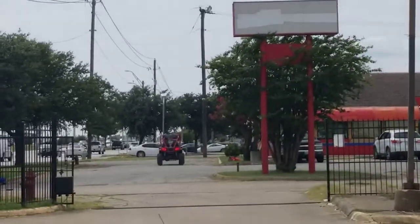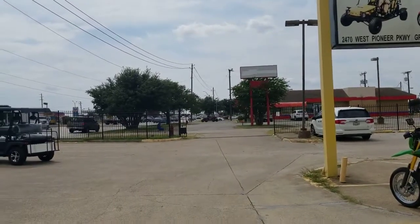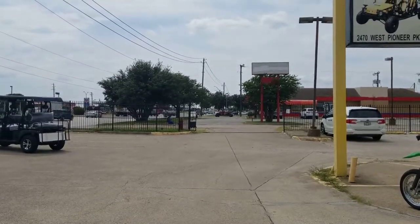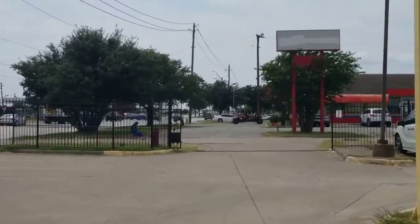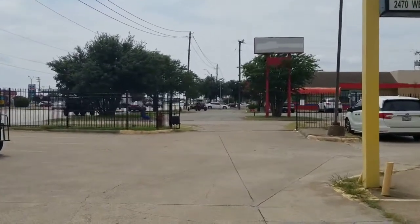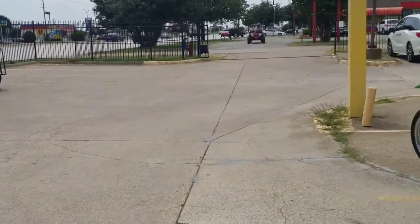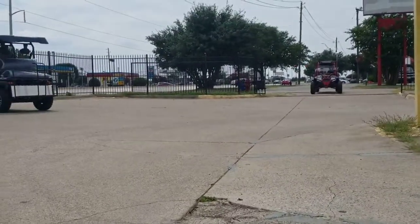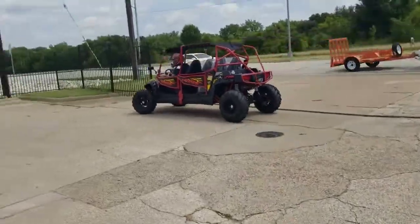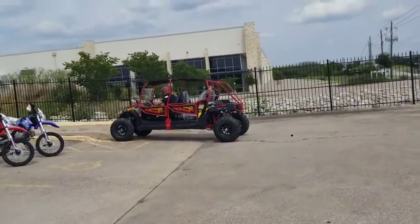Look at the LED lights in the back they added. This is the test drive — see how it runs out there. It's a nice little UTV for a family trip, with room for four people to ride it easily.